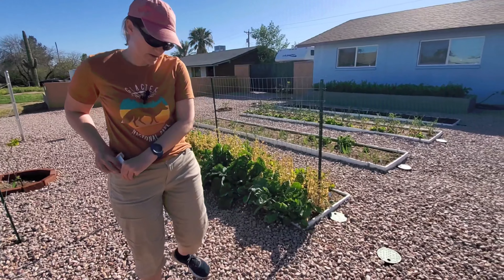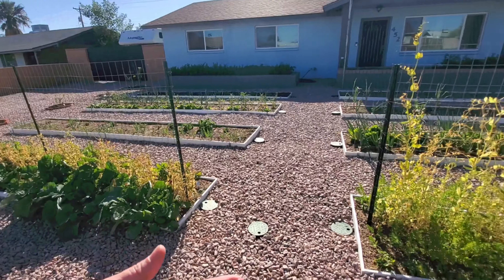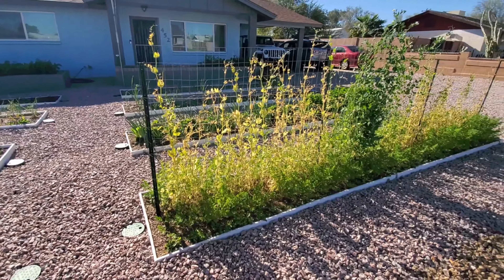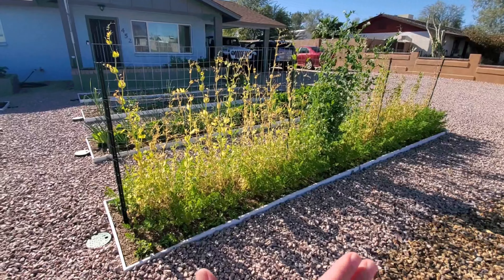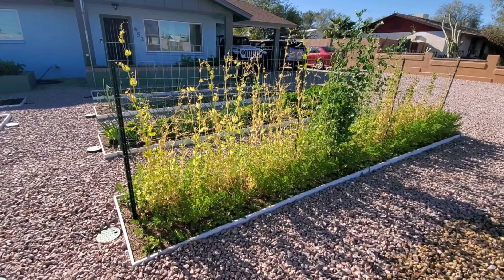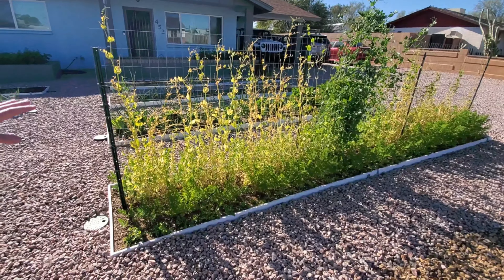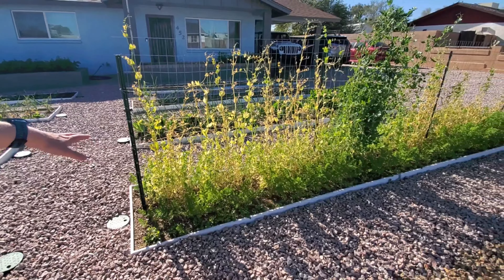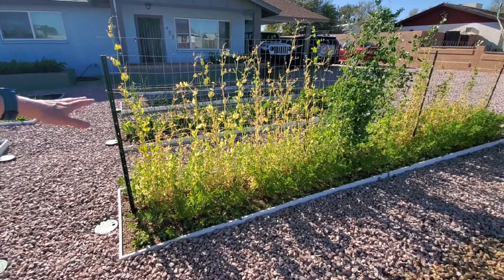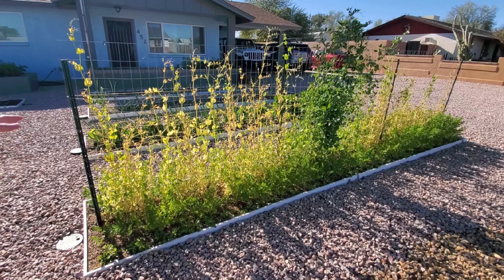A little bit of background: the first bed had a head start on the ends. The middle was planted at the same time as the second bed of peas. The variety on the left and the middle are the same variety — that's the sugar snap variety, that's what it's called.